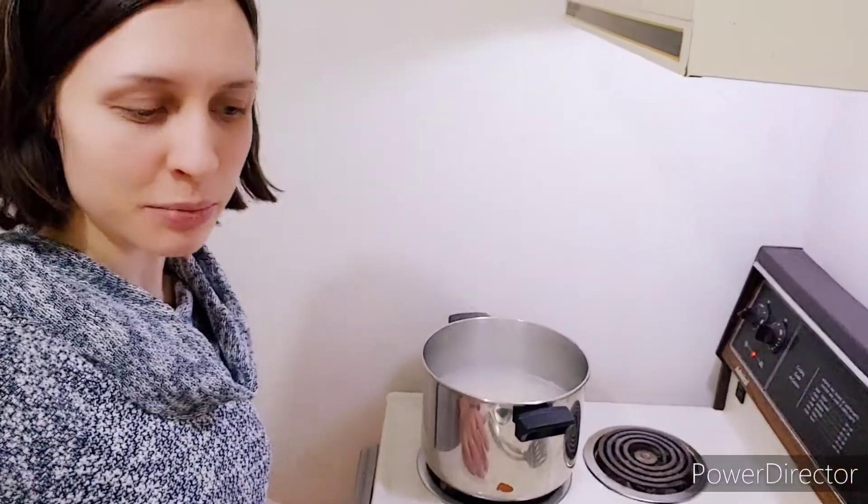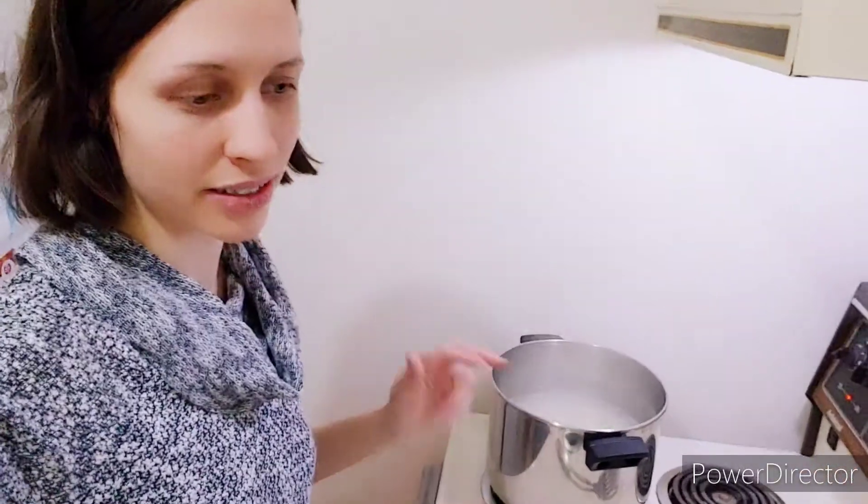I'm making supper — noodles, sauce, and ground turkey I think, not beef. And veggies of course. That'll be our supper.